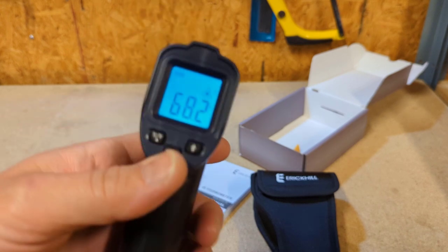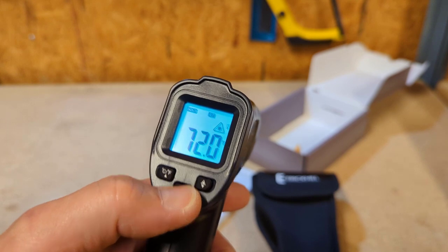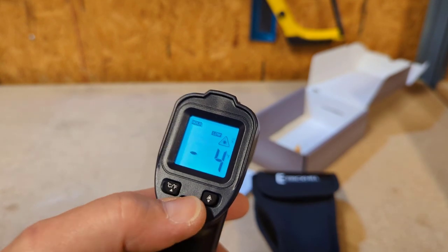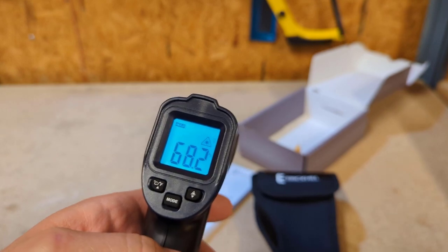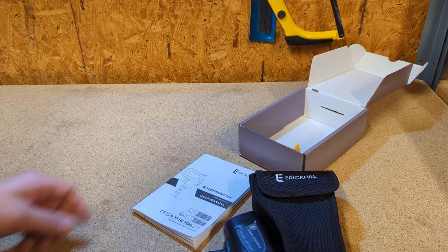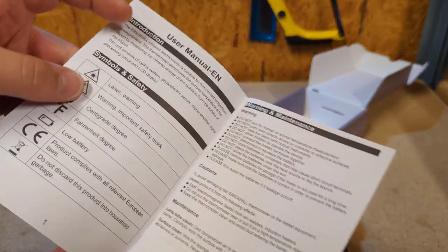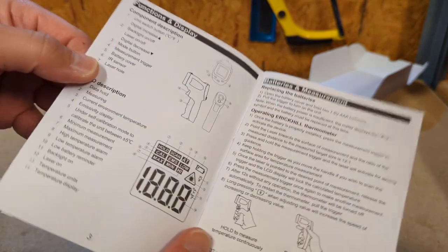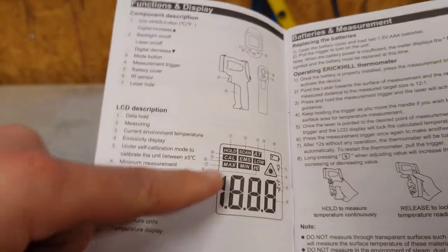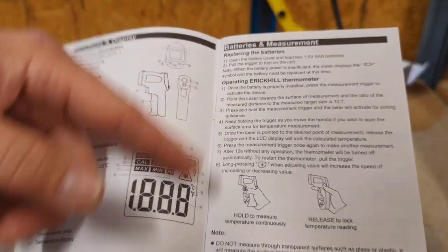We'll go through the modes: max, min, AT, EMS, COW, high, low, and then back to regular operating mode. Inside the manual it'll tell you what all the symbols mean for each mode — they're numbered right down the side here. It even tells you how to operate it.